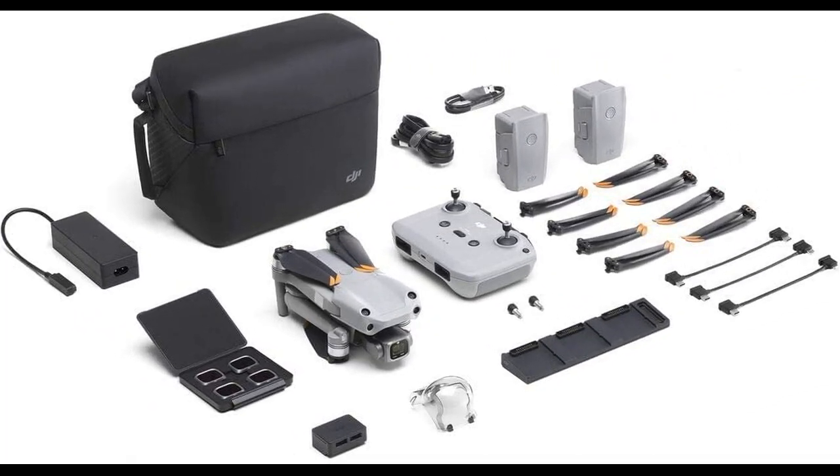In this video, I will be discussing the DJI Air 2S Fly More Combo Drone with a 3-axis gimbal, 5.4K camera, and 31-minute flight time.